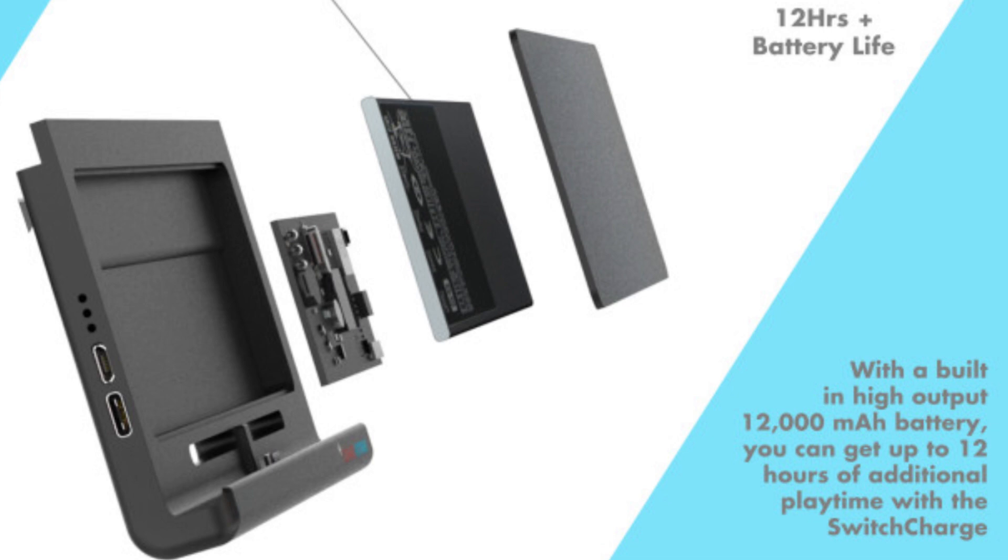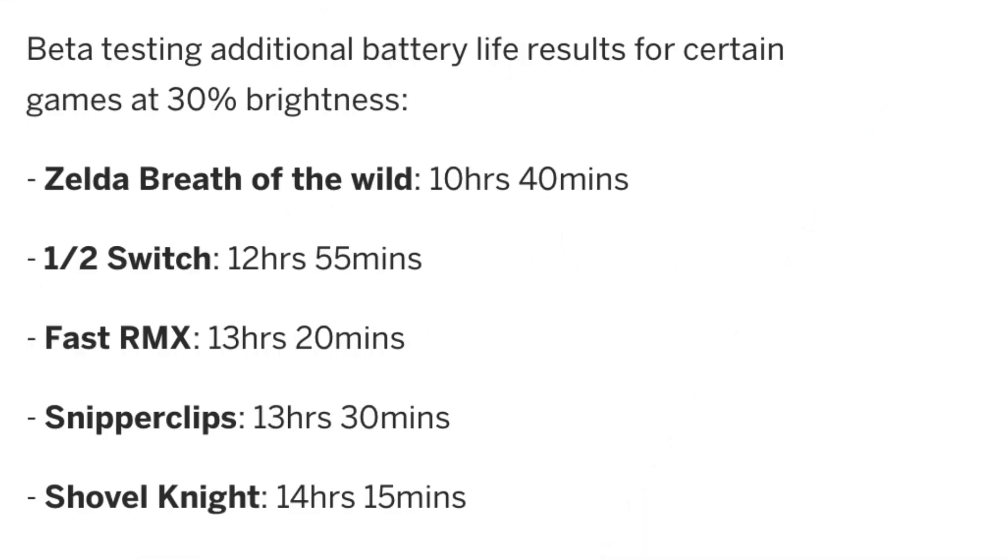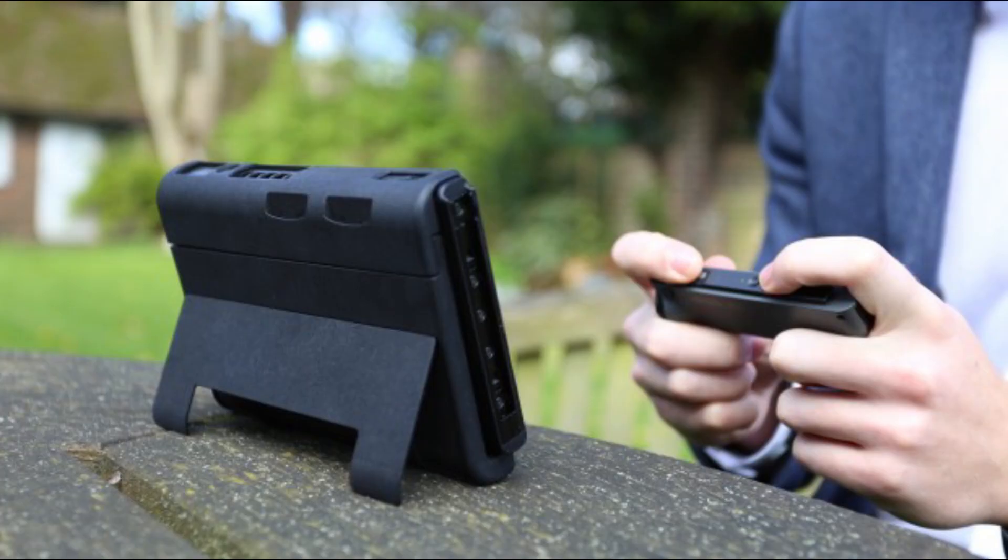It has a 12,000 milliamp hour battery built into a very sleek and slim case, which is surprising. They ran some tests and said that the extra battery can allow for 10 hours and 40 minutes of Zelda: Breath of the Wild gameplay, which is pretty impressive considering you can only play about three hours with the Switch battery. They also said 12 hours 55 minutes for 1-2 Switch, 13 hours 20 minutes for Fast RMX, 13 hours 30 minutes for Snipperclips, and 14 hours 15 minutes for Shovel Knight — which is pretty awesome.